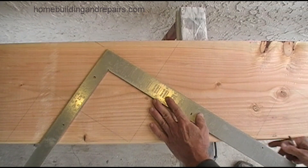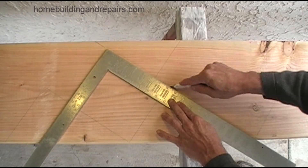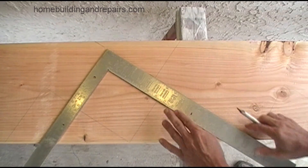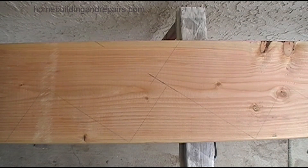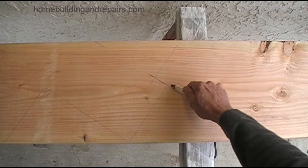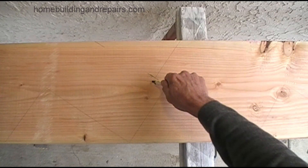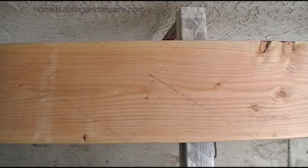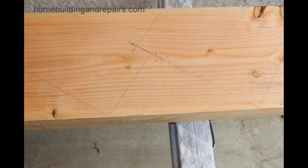This method could be a problem if the stair stringer cracked at a certain spot, so it might not be the most preferred method — it's actually a method I quit using over time because of that. Don't forget to scratch out the little marks that could be confusing when you are cutting the stair stringer, and that is how you lay this particular stair stringer out.